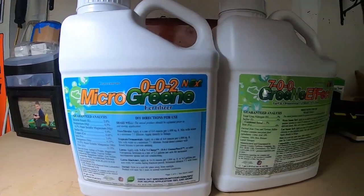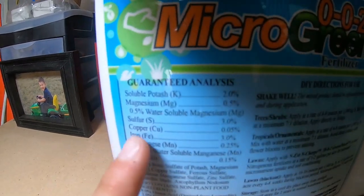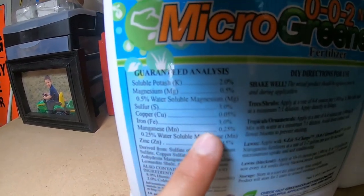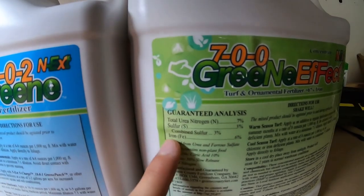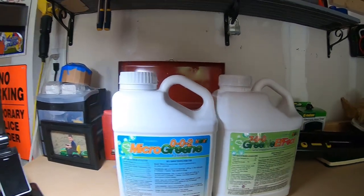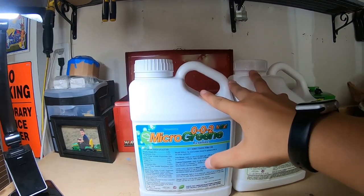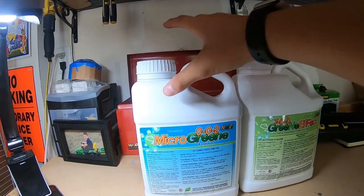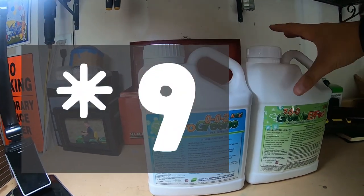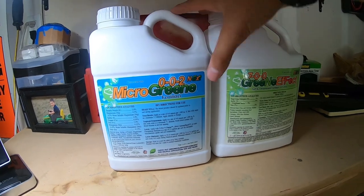Okay, guys, here are the two products. This is the 002 Microgreen, and you can see that contains 3% iron. And this one contains 6% iron. So the two together make 9% iron — that's a lot of iron. We're going to be going ahead and doing 6 ounces of microgreen and 9 ounces of green effect. Let's get into the mixing.